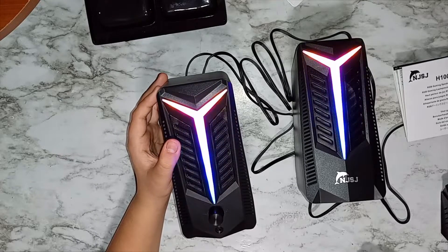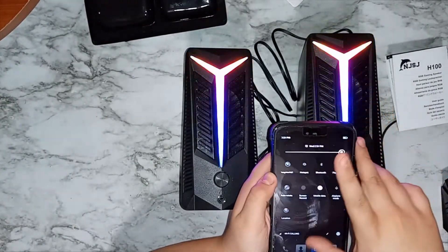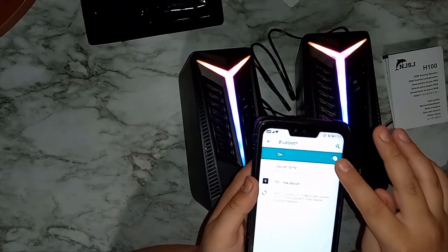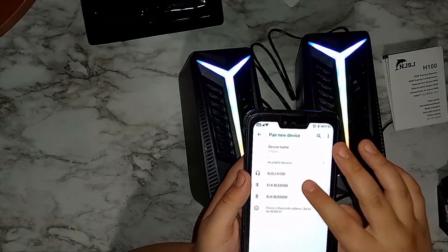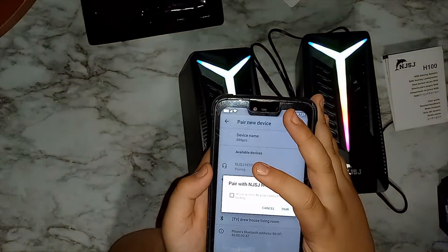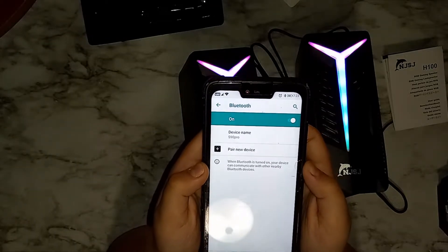Now I'm going to show you how to connect to Bluetooth. Hold the top Bluetooth button. On your device, go to Settings, then click on Connection, then go to Bluetooth. Make sure your Bluetooth is on, then click on 'Pair new device.' It will search and there it is — NJSJ H100. Click on it, allow access, and click pair. You can tell it's connected because it made a sound.